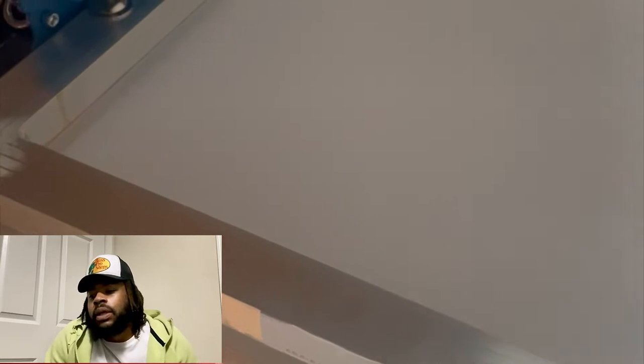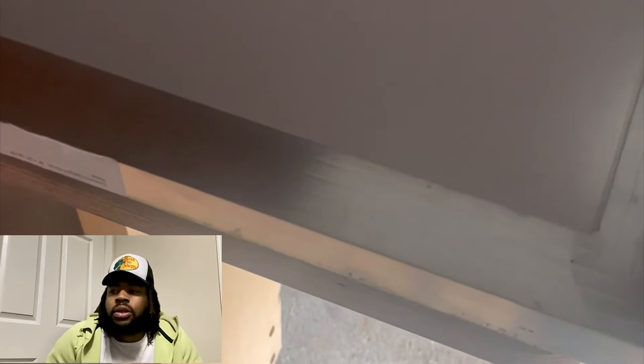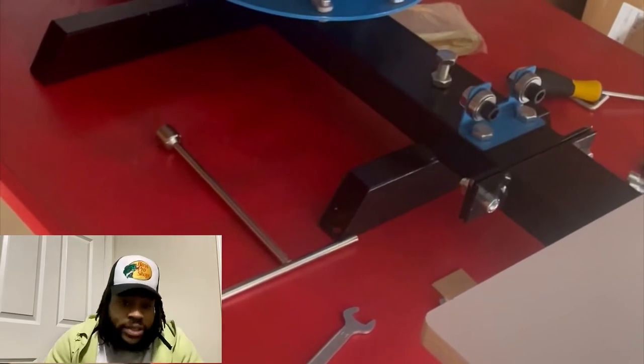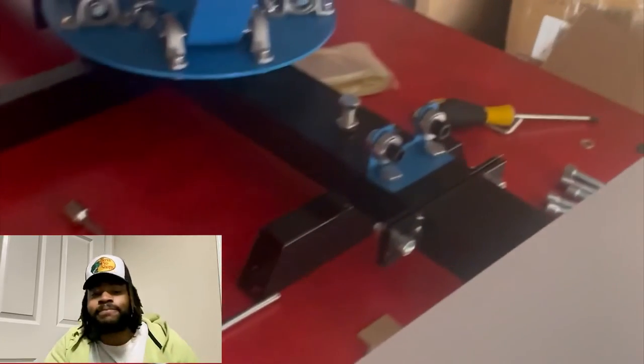This machine seems cool, definitely worth the $200-$300 investment. You gotta invest in yourself — that's a low investment. It's about as much as a heat press, and honestly screen printing quality beats heat press quality. Welcome to my channel, I might be a little rusty, but give me a like and a comment. See y'all next time, I'm out.